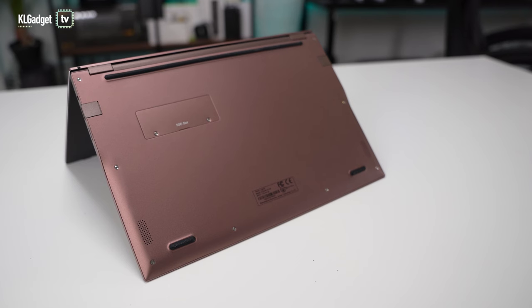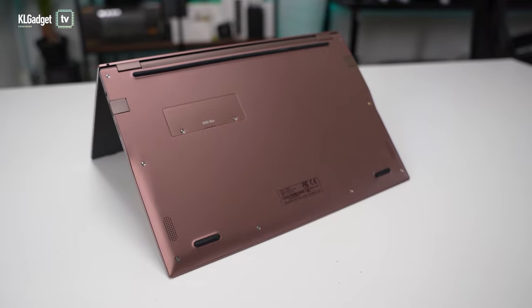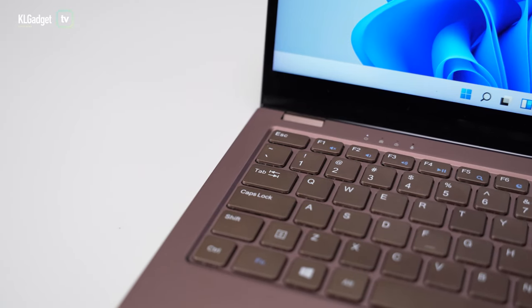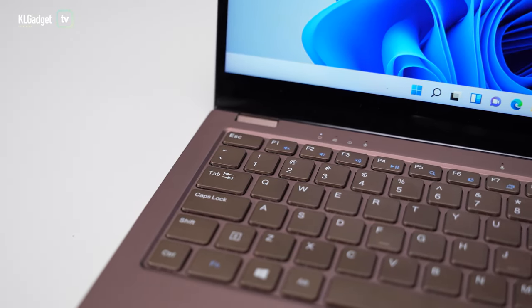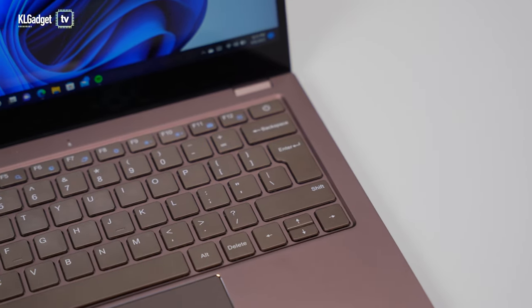The laptop features a fanless design, so you won't hear any noise coming from it even when the laptop is under full load. However, due to this design the top-left part of the laptop and even the bottom feel warm. I would advise that you avoid using this laptop on your lap if you can.